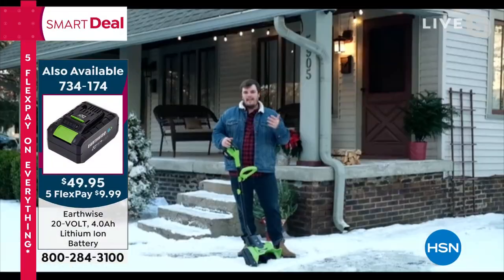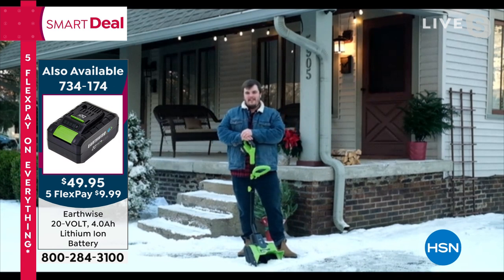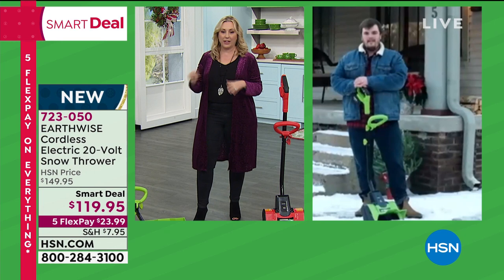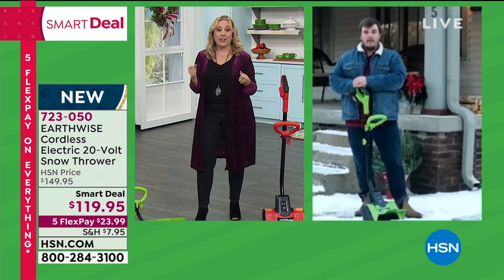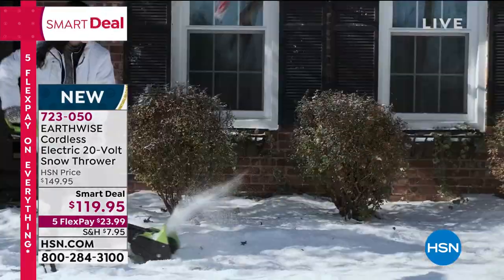This product is going to help you with a couple inches of snow. If you have a foot of snow it'll be more challenging, but if you go out and get an inch or two at a time and keep up with it, it'll work great. If you want an extra battery for longer jobs, we do have one available. It takes about an hour to charge and provides 30 minutes of run time.